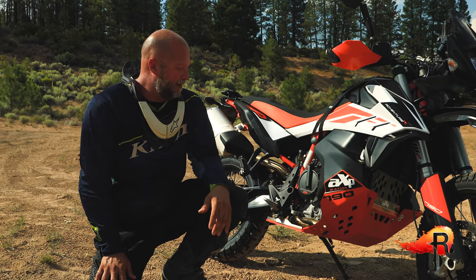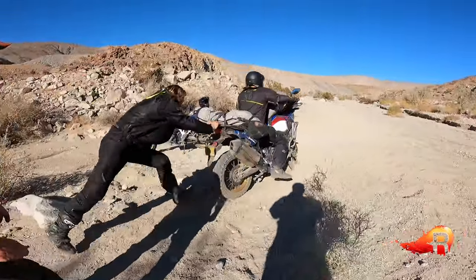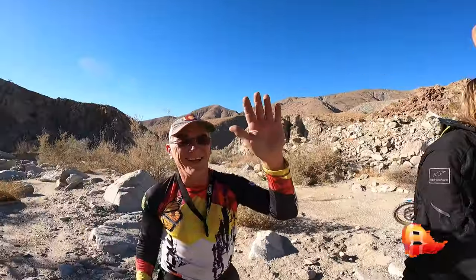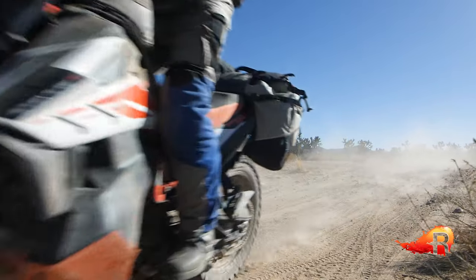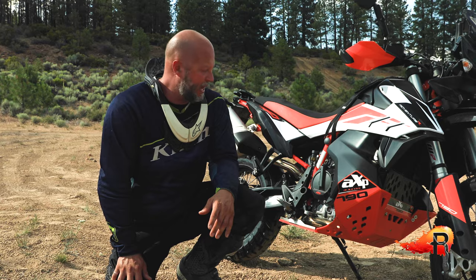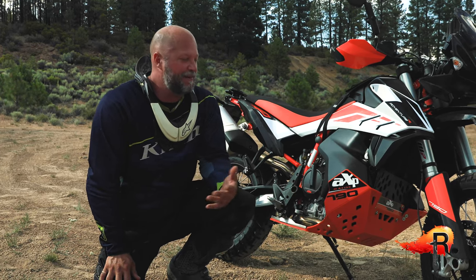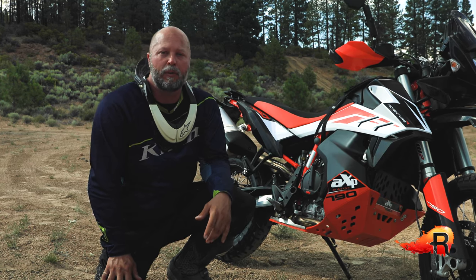Given how lightweight it is compared to hard metal or aluminum parts, and that buying a separate aluminum skid plate and upper crash bars would probably be about twice the cost of this option, it's a compelling choice. We've exposed this skid plate to some heavy hits and impacts so far, with no major skid marks or damage to point to, so we think it's going to be a great fit for all of our KTM 790 Adventures and will probably work well for you too.